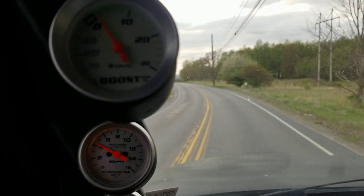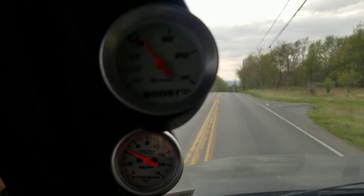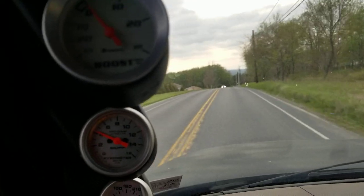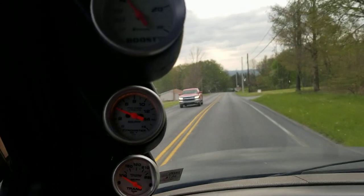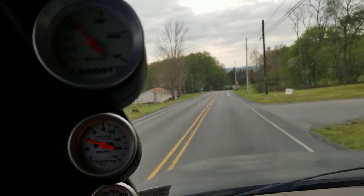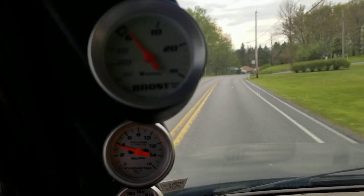Most good gauges, like the Sun Pro I had on here — it probably did it after it only went to 20 and started shaking real bad. This one started shaking at 30 psi, so I might put a fuel filter in there to see if that helps.